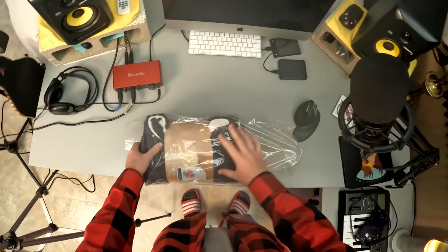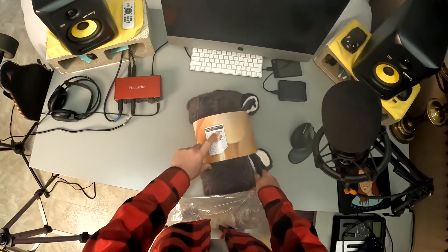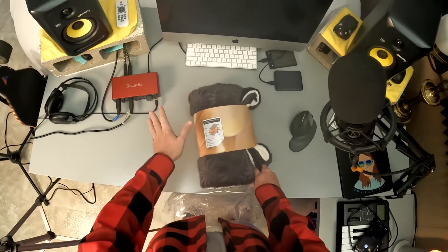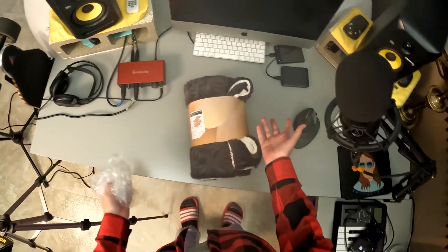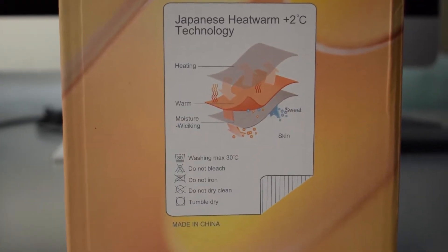So I was reading the box — it should be 100% polyester. It looks like they use three layers of material to make this a heating blanket. By the way, this is not an electric blanket. It should just have these different materials that make it warmer than a regular blanket. They call it Japanese heat warm plus two degrees Celsius technology.